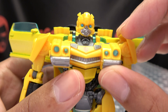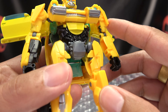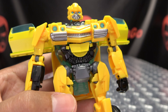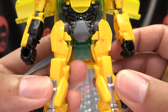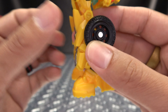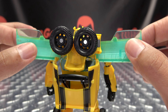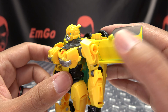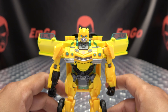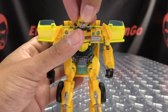You got the chest here with some silver, the headlights are picked out in blue, Autobot symbol front and center. You got a little bit of silver going on there. And of course you're going to have some different shades of yellow because you have yellow paint and yellow plastic — it's never going to match, but it is what it is. You got some bits of silver on the shins, his big old bumble boots — I love his bumble boots. You can see the door wings done all in transclear plastic and then painted over in yellow.